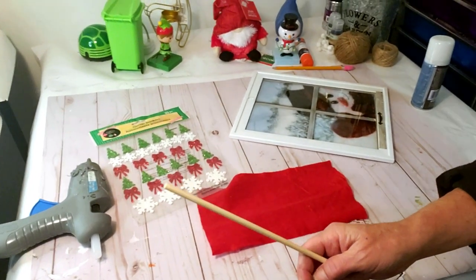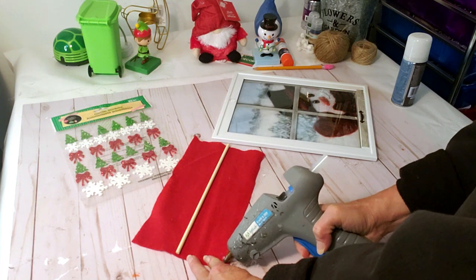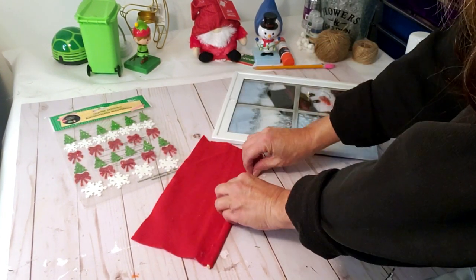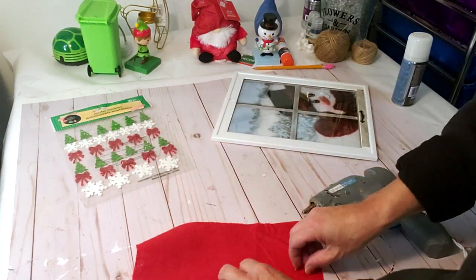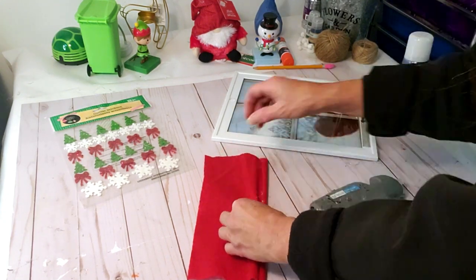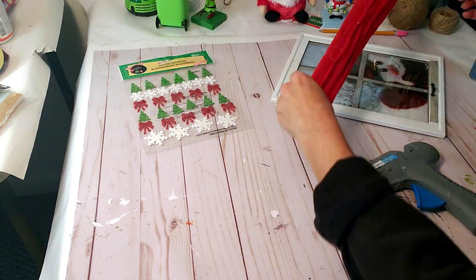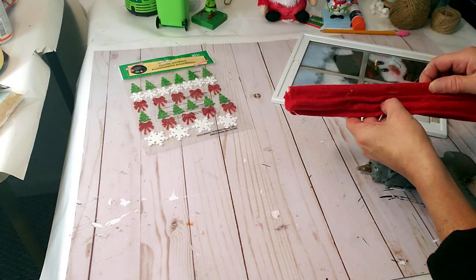I'm going to make a little curtain using this Dollar Tree fabric and my hot glue gun — I'll glue the stick down to the fabric. I put a line of hot glue, place the stick on it, then add another line of hot glue in front after rolling it to tightly secure it in place. Then I'm making pleats in the curtains by pinching the fabric and putting hot glue in between as I go down — about four or five pleats. It's not perfect, but if you can sew it'd probably be better. I'm just making sure it's long enough before finishing the last pleat.